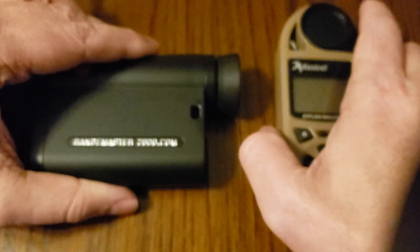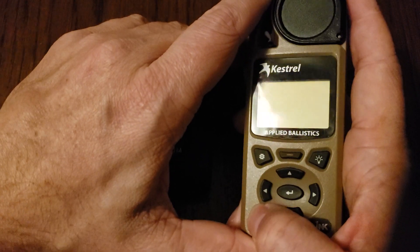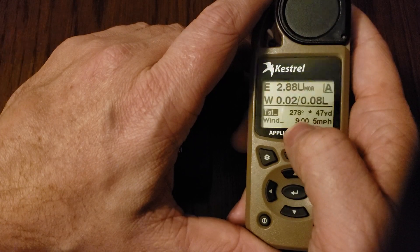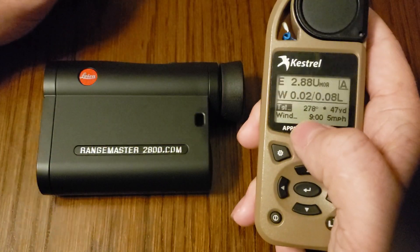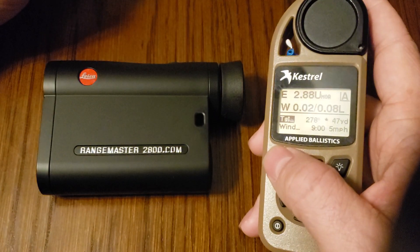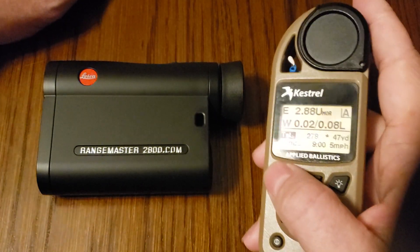Let's get started, and we'll start with the Kestrel itself. Power on the Kestrel and make sure that you're on firmware version 1.23 or newer. When it first starts up it'll display the version number, so just make sure you have 1.23 or a newer version. The first thing we want to do is adjust our Bluetooth settings.